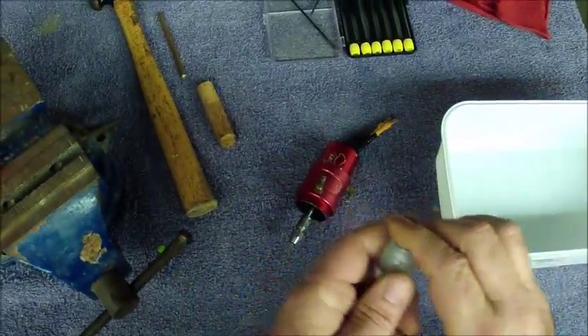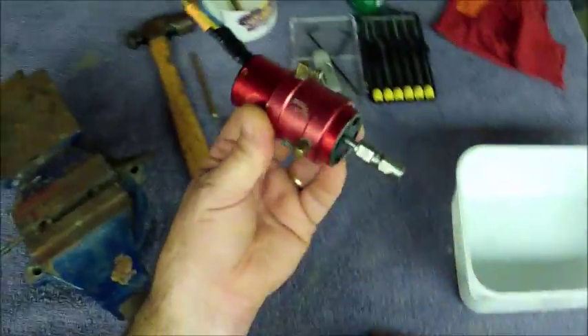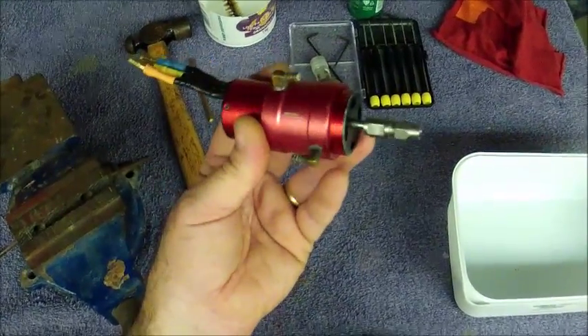Some guys hear a bit of noise in their motor and they think the motor is ground out, and they'd rather go buy a new motor than just change out the bearings. So let me show you how simple it is, and hopefully that will encourage you to service your motor rather than buy a new one.